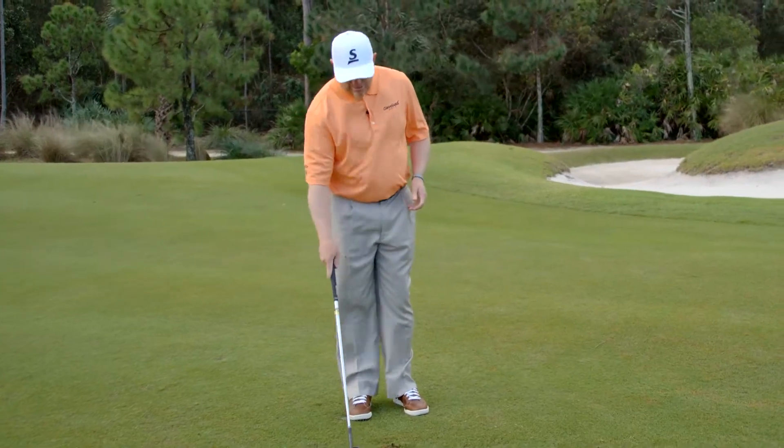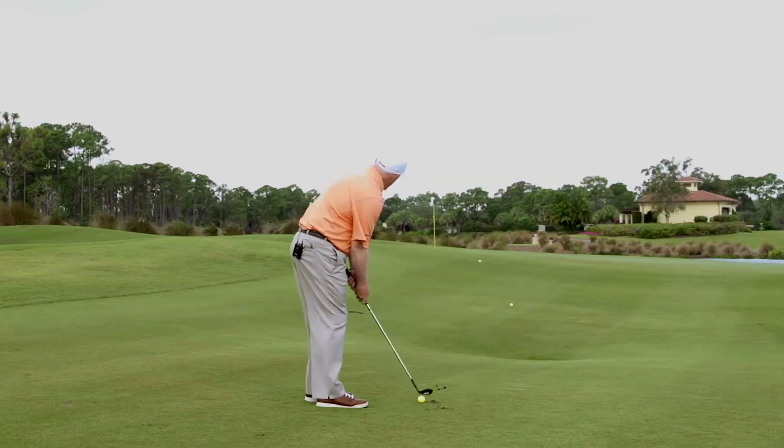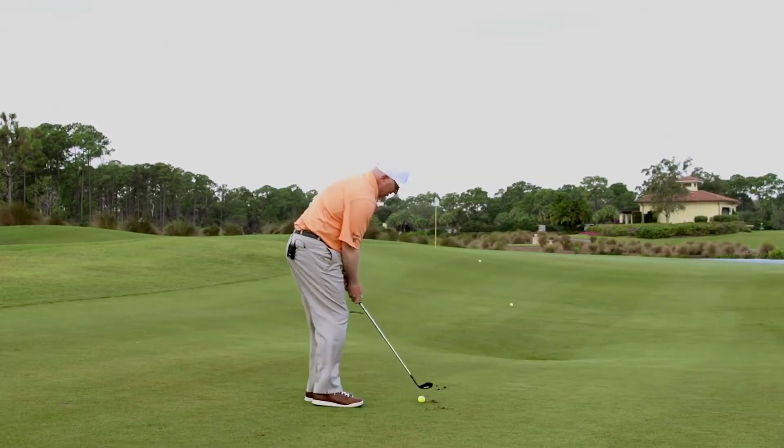And then finally, when you get to the last one, same thing. We're still working the same mechanics: ball in the middle of the stance, not a lot of hinge, and just move through the shot.